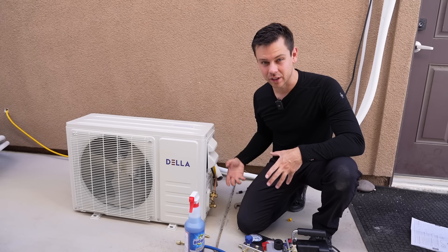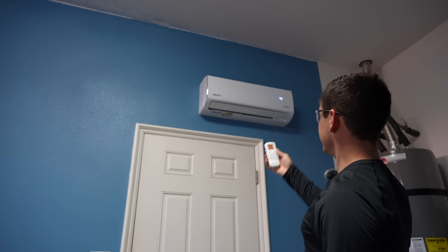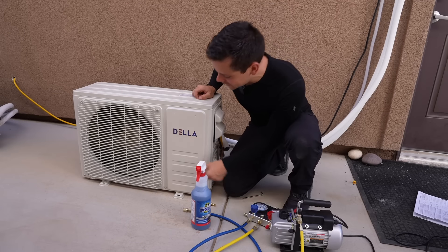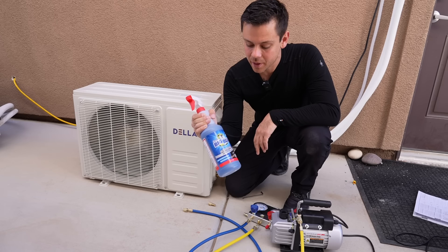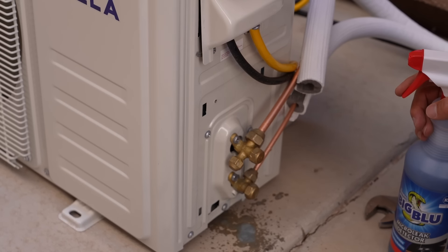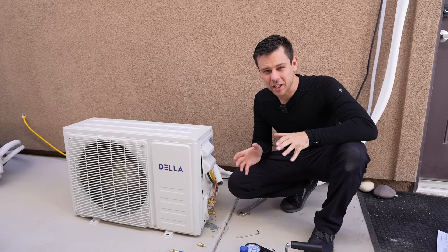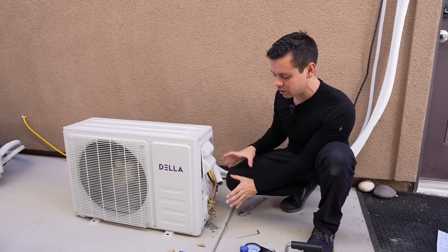Flip on the switch and give the unit power. Using the remote control, put it into turbo mode and lower the temperature as much as possible — we have cold air. The compressor is running and the fan just turned on. Now we have higher pressure on these lines, so we're going to use leak detector spray, available on Amazon pretty cheap. Spray it over all the connections we made. No bubbles — even a small leak will cause tons of bubbles with this spray. Spray down all the connections and there are no bubbles. Everything is looking good, but I like to run it for another 15 minutes or so and then check for leaks one more time before covering everything up.